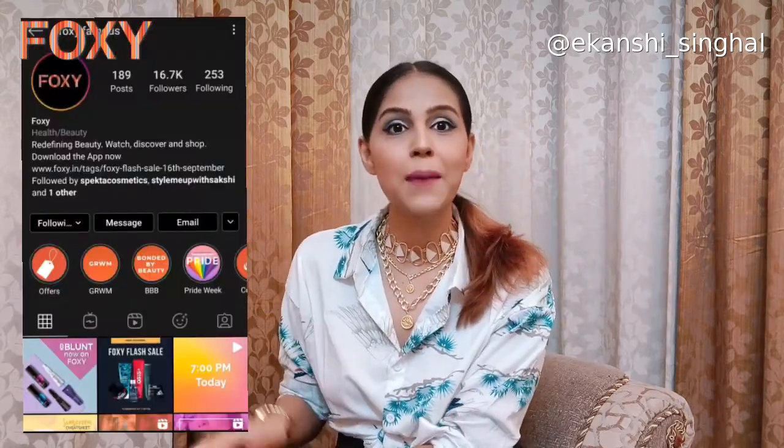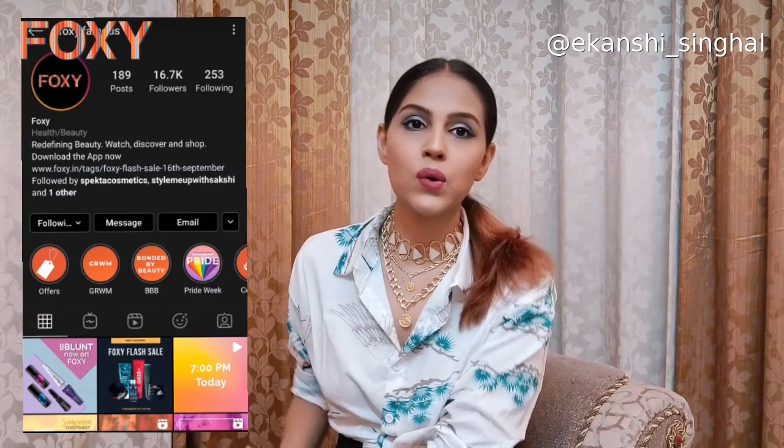That's it for today's video! I hope you guys have enjoyed it and liked the review of the products. I would highly recommend you use these products in your life — please let me know in the comments if you like them. I really want to tell you guys to download the Foxy app and check it out because they have some amazing offers going on almost forever, so you can shop from their app and save money. You can also follow Foxy on their Instagram page — I'll write the link below — and keep following them for important and amazing updates. Lots of love, till then keep enjoying, bye!